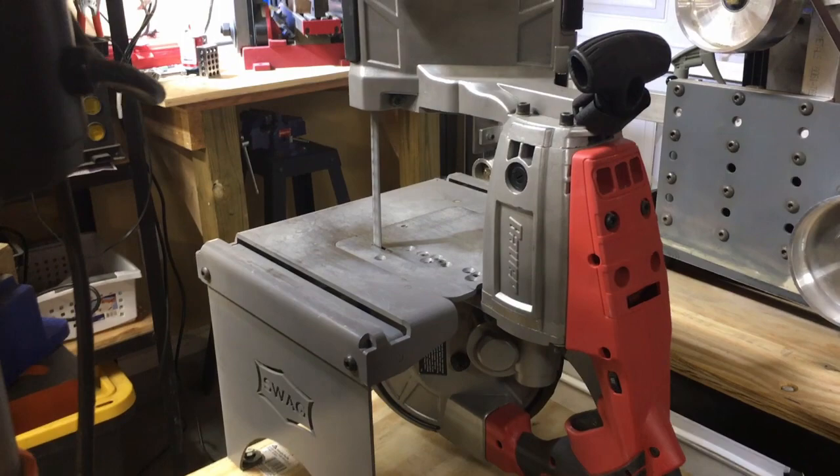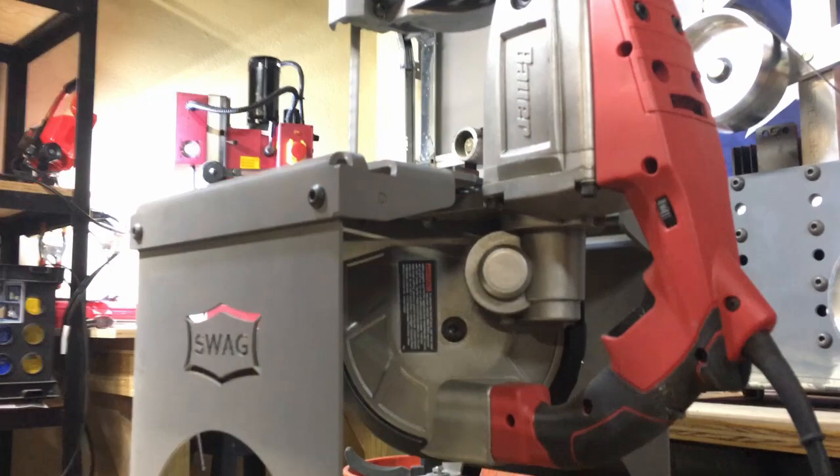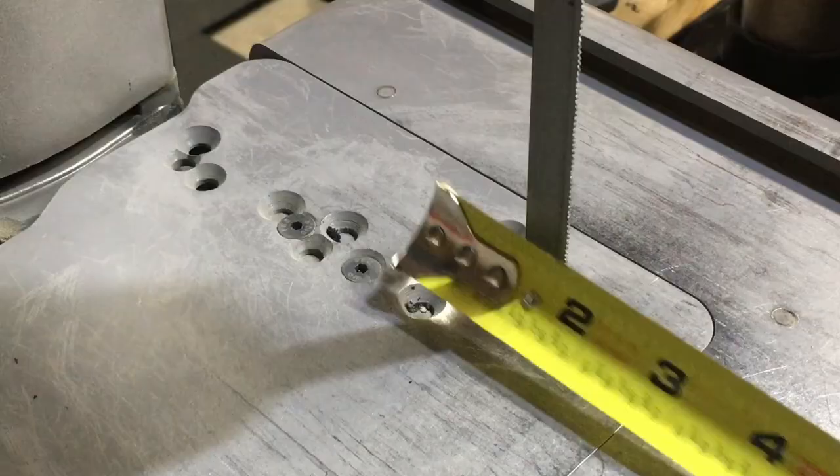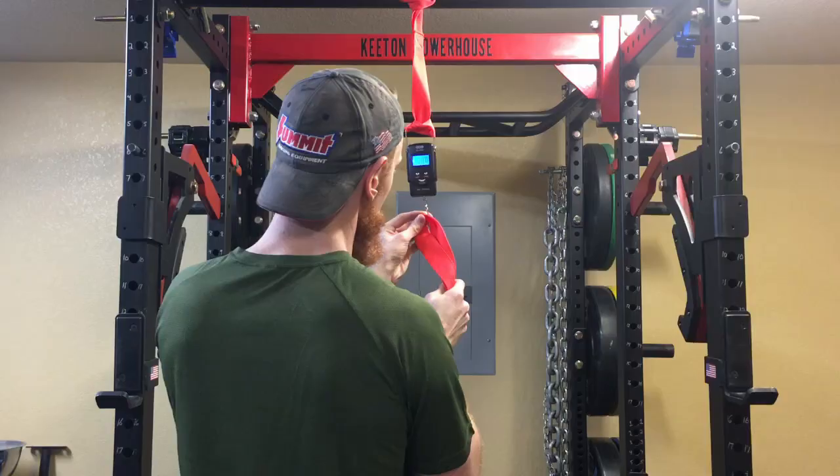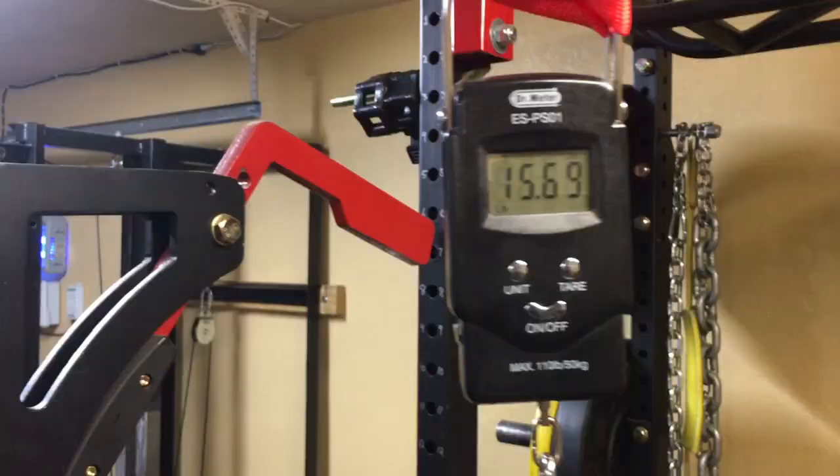First, let's start off with what you get in each package. With the Bauer 10 amp bandsaw you'll get the bandsaw itself, one blade, and a carrying case for easy transport. The portoban has a 5 inch deep cutting capacity from the inside of the saw to the back of the blade, and it weighs about 16 pounds.